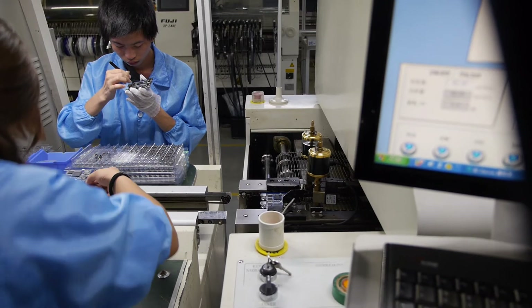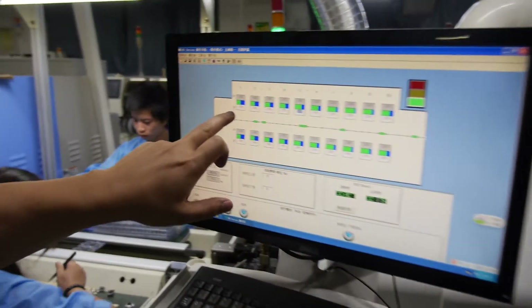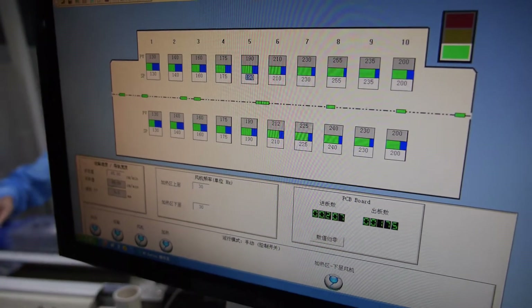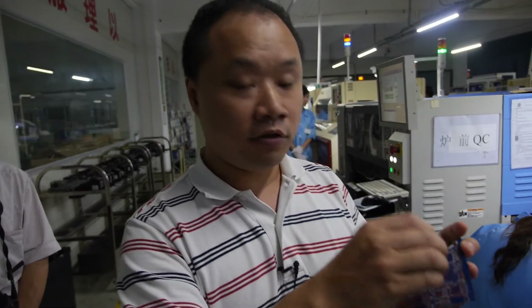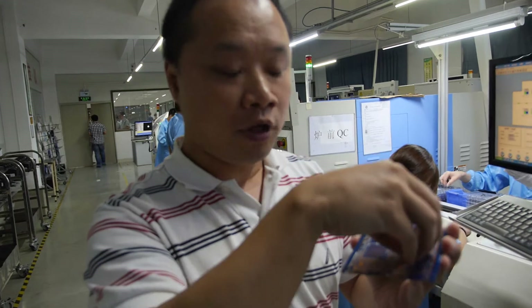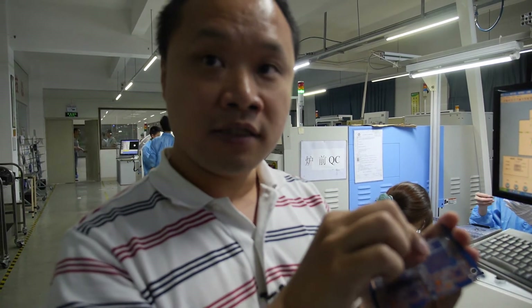After that, the board goes into something like an oven to heat it up. You can see the temperatures: 130, 140, 160 degrees. The mini-PC passes through this oven. The IC is just placed on the PCB, and it needs heat to fuse the FLUX solder, the IC, and the board together — so all three parts are firmly attached.